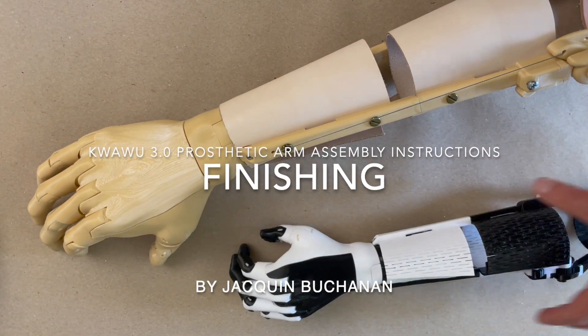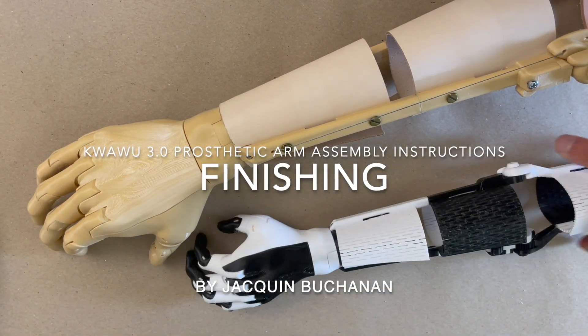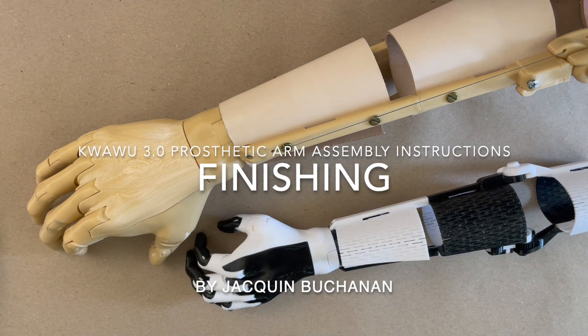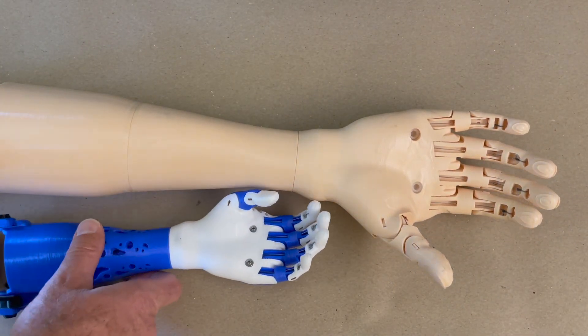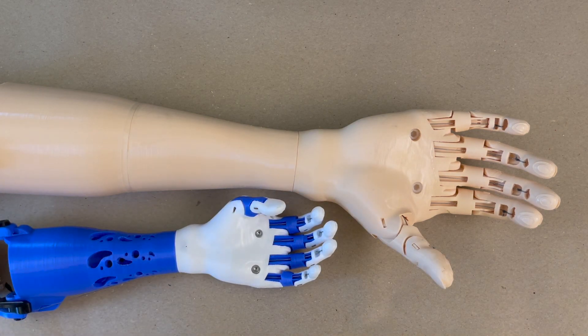Welcome to the final Kwawu 3 assembly video. You should already have put together your hand and your arm, whether it's a wrap arm or a socket arm — that shouldn't matter at this point.